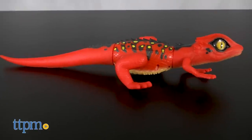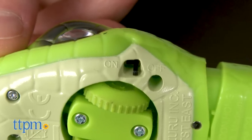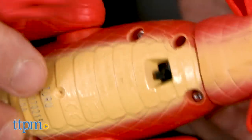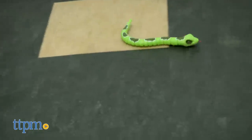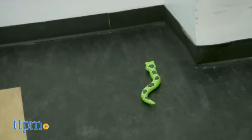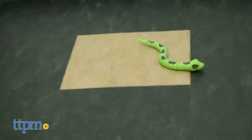These reptiles are activated by a small on-off switch. The snake switch is underneath its head and the lizard switch is underneath its chest. The snake moves by slithering forward while its tongue flicks about. The lizard is propelled by its fast-moving legs. Just flip the switch and these Robos come alive.